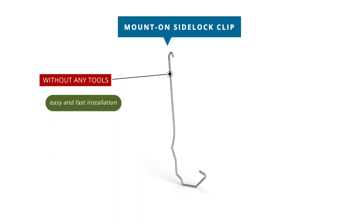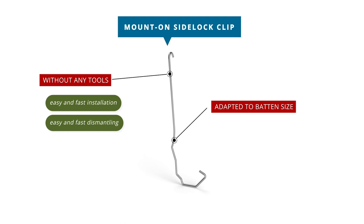Our mount-on side lock clip can be applied without use of any additional tools. This increases ease of use and saves time for the roofer. It can be removed just as fast as it is installed. Our mount-on clips come in various sizes and are specifically designed for specific batten sizes, meaning they will perfectly and securely fit onto the batten and can be installed quickly.